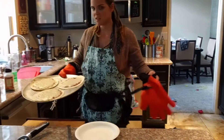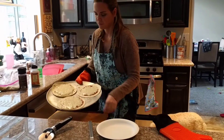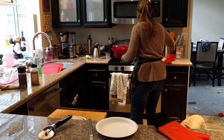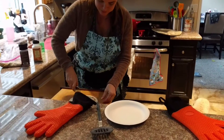They look great — the cheese has melted and the edges are just starting to get a little bit crisp. So just like a normal pizza, I'm gonna pull one off and cut it up with my pizza cutter.